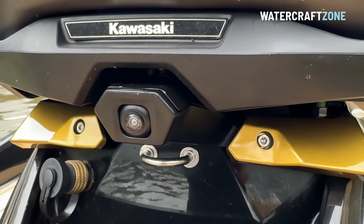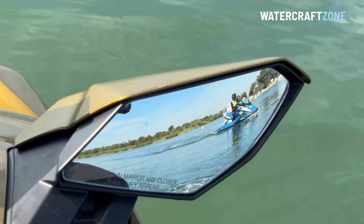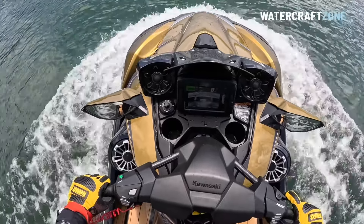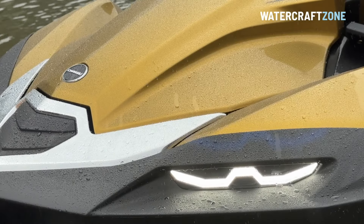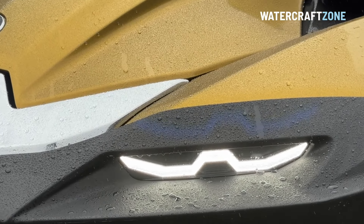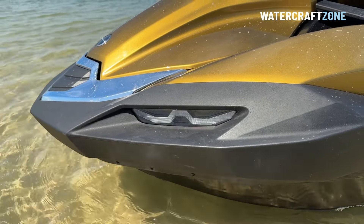The rear camera works really well — we initially thought it was a gimmick, but it will prove handy as an extra pair of eyes. You can glance at the screen while still looking ahead rather than turning around. In Australia, any jet ski towing someone on a tube or wakeboard must have a rear-facing observer; the camera does not eliminate that legal responsibility and is designed as an additional aid, not the primary observer. We also love the daytime running lights, which don't replace navigation lights for night riding but help other vessels spot oncoming jet skis from a distance. We hope Sea-Doo and Yamaha adopt the same on future models.